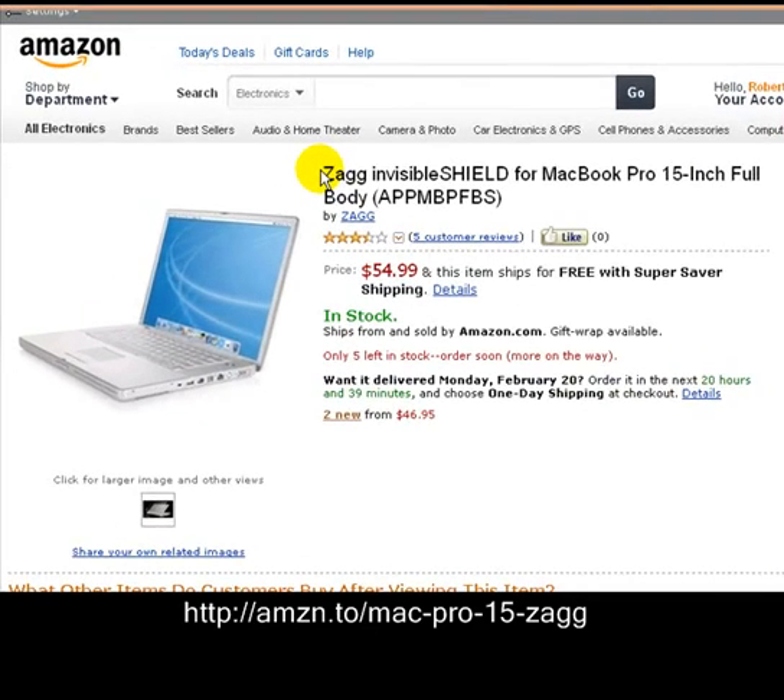Hello there, this is Lightning Liquidators. Today we're bringing you a Zagg Invisible Shield for the MacBook Pro 15-inch full body. I know you guys pay a lot of money for your Macs, might as well protect them. If you put this stuff on, when it comes off your machine looks just like brand new, just like the day you bought it, so it's worth the investment to protect it.